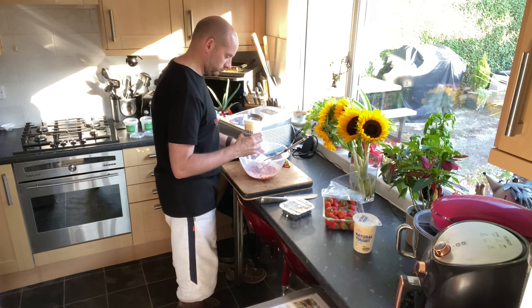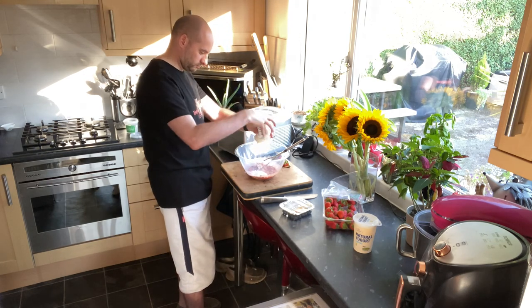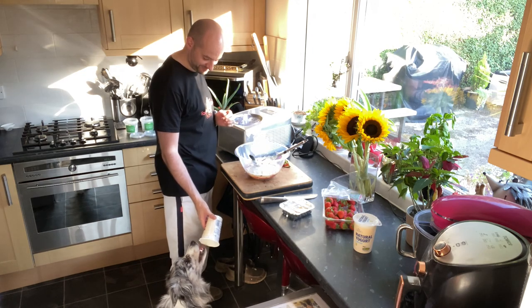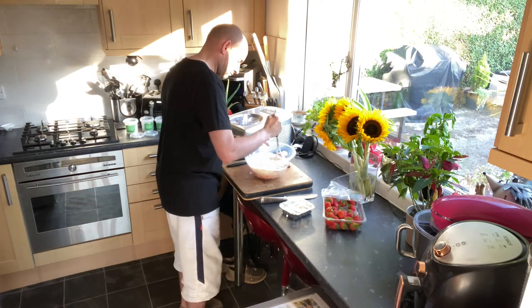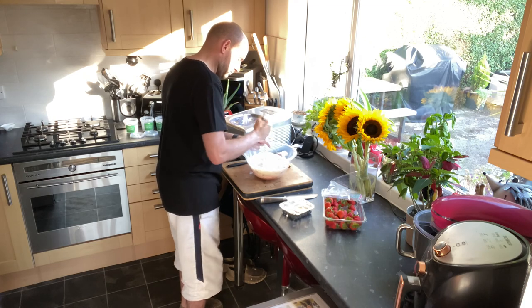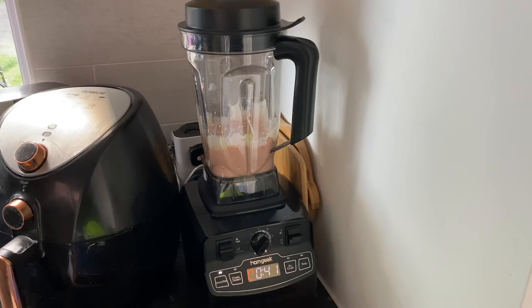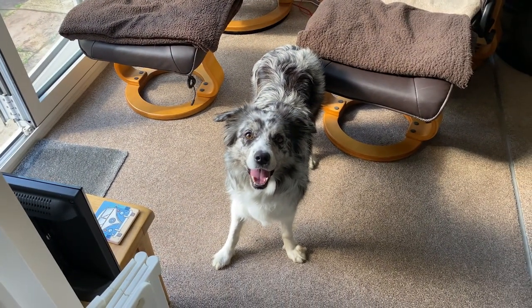Now we're going to put the low-fat natural yoghurt in — two pots of 500ml, so we've got one litre of yoghurt in there. And we're going to need someone to clean out the pot afterwards — I wonder who could do that for us. Give it another stir and a bit of a mash. If you do have an electric blender or a smoothie maker, go ahead and use one of those, but you really don't need to.